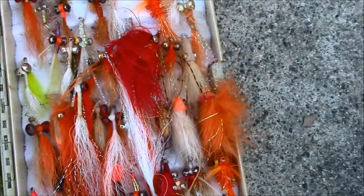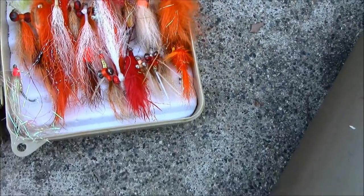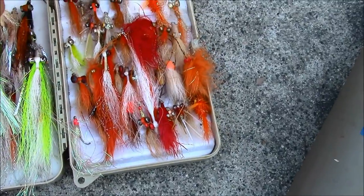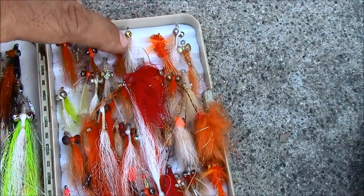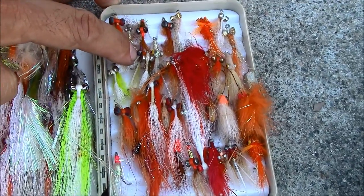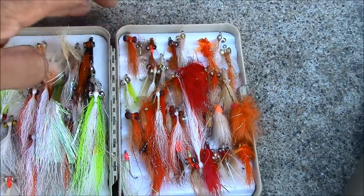And saltwater flies — clousers, DUIs, sand crabs, et cetera. I'll probably start off with a DUI: either this one for bass, or this DUI for croaker and surf perch and things.